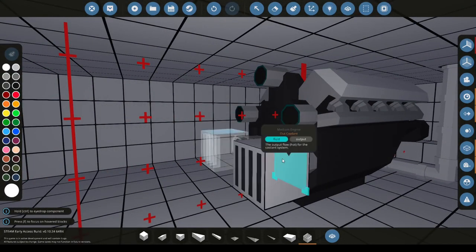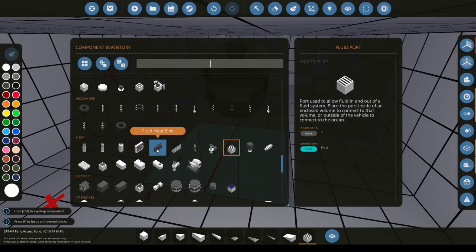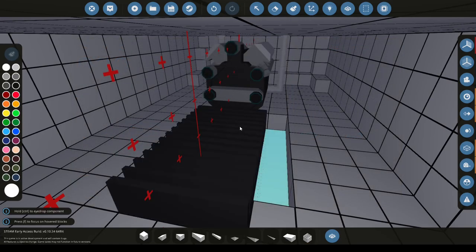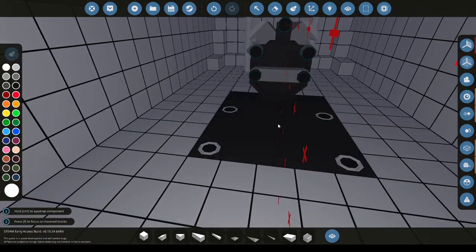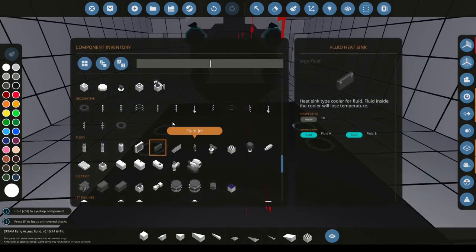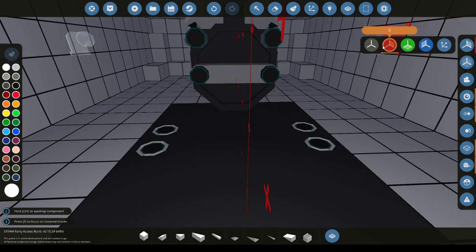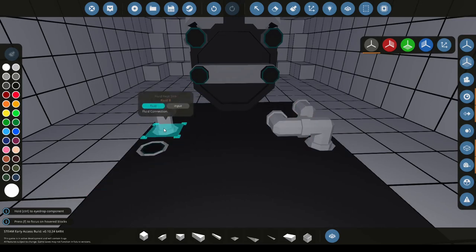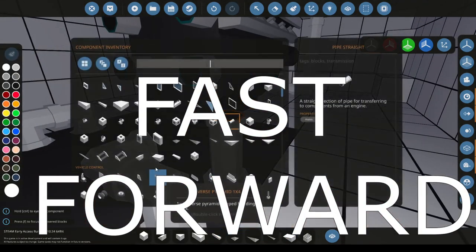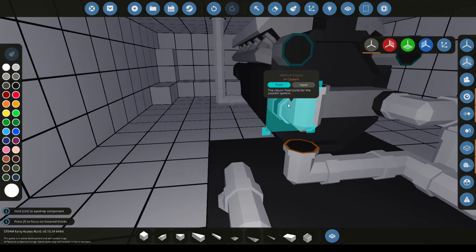Next we're going to be doing coolant. Coolant can be simply put into a radiator or two if you want. So we're going to be using the heatsink from beside the inlet port and then place them down so that these holes are at the top. We're going to be placing down two for this boat. Now we're going to go back into pipes and we're going to disable the X-plane. By doing so we can then connect this half to the engine and then this half to each other. It also helps to, before you place down, make sure that when you hover over the inlet or outlet on the engine it says coolant.